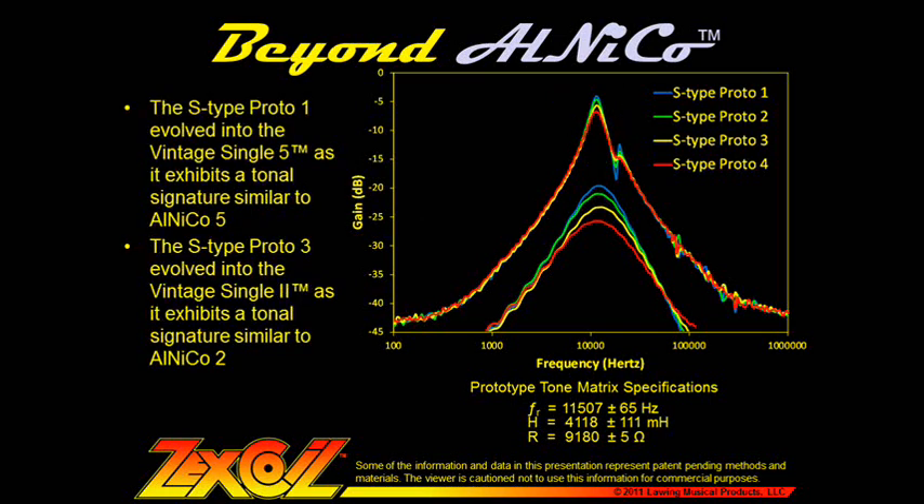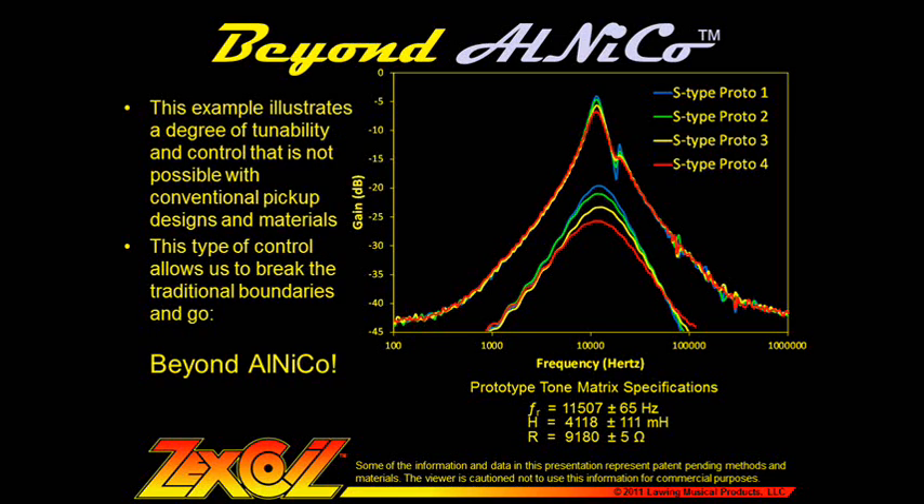We use this capability to develop finely tuned products. Out of this exercise, the Strat 1 prototype evolved into the Vintage Single 5, as it exhibits a tonal signature similar to Alnico 5, and the Strat 3 prototype evolved into the Vintage Single 2, as it exhibits a tonal signature similar to Alnico 2. This illustrates a degree of tunability and control that is not possible with conventional pickup designs and materials — this exquisite level of control allows us to break the traditional boundaries and go beyond Alnico.